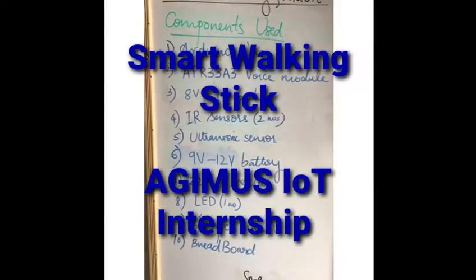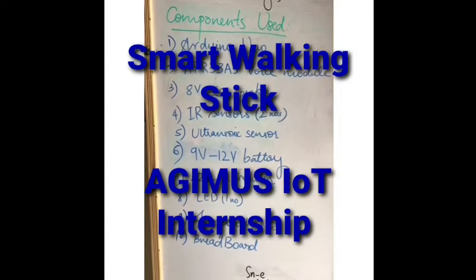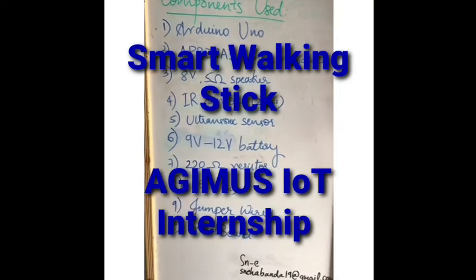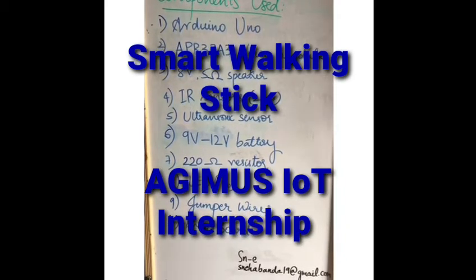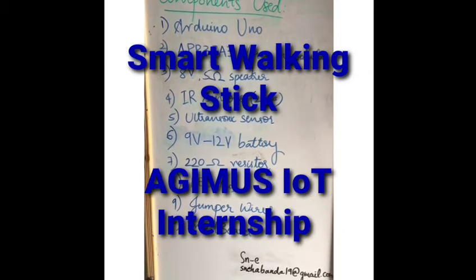Smart walking stick — components used: Arduino Uno, APR3383 voice module, 8 ohm 5 watt speaker, IR sensors 2 units, ultrasonic sensor 1 unit, 9 volt to 12 volt battery, 220 ohm resistor 1 unit, LED 1 unit, jumper wires or connecting wires, breadboard.